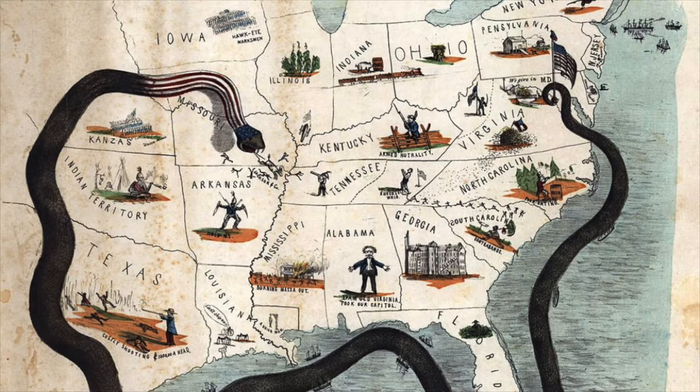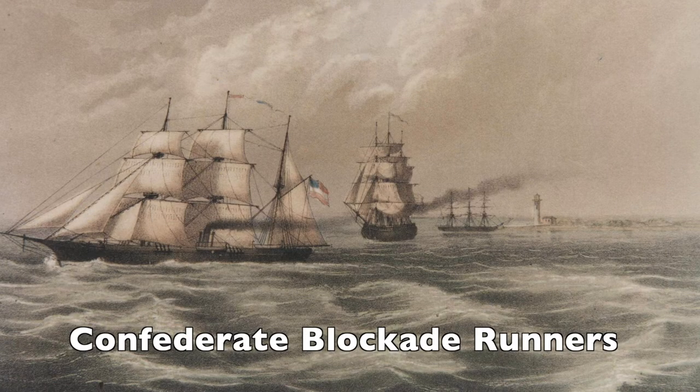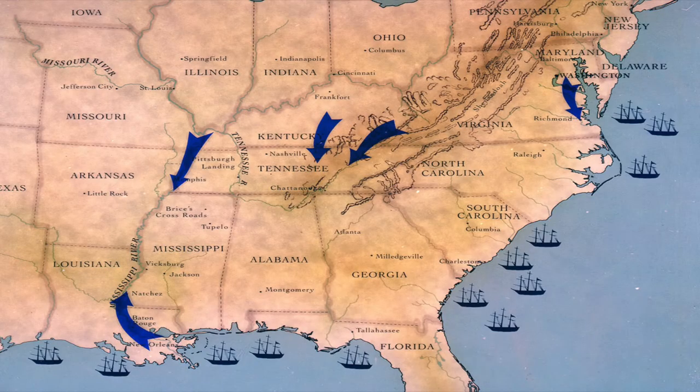The Union Navy had implemented a blockade around Florida, cutting off supplies to the Confederacy from their European allies. By August 1862, they had tightened this blockade as a result of capturing New Orleans and other large towns near the Mississippi River.